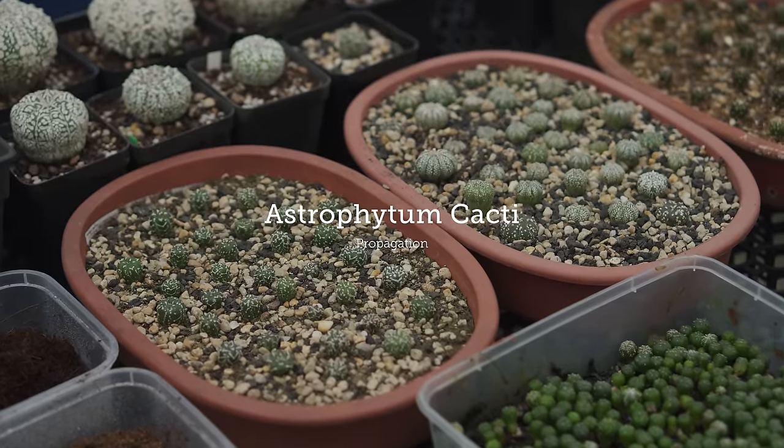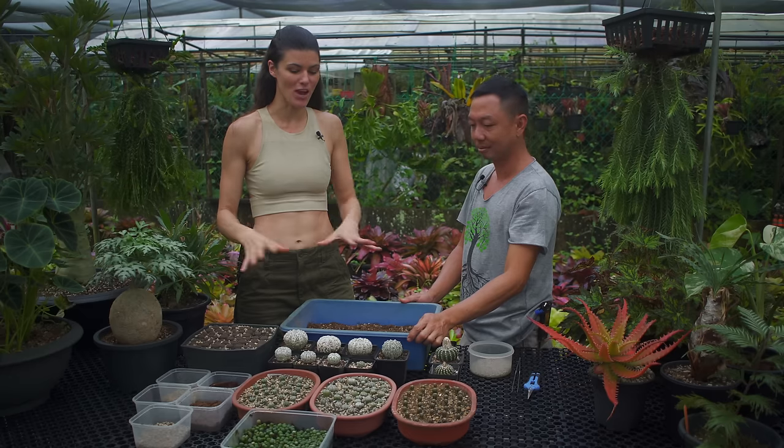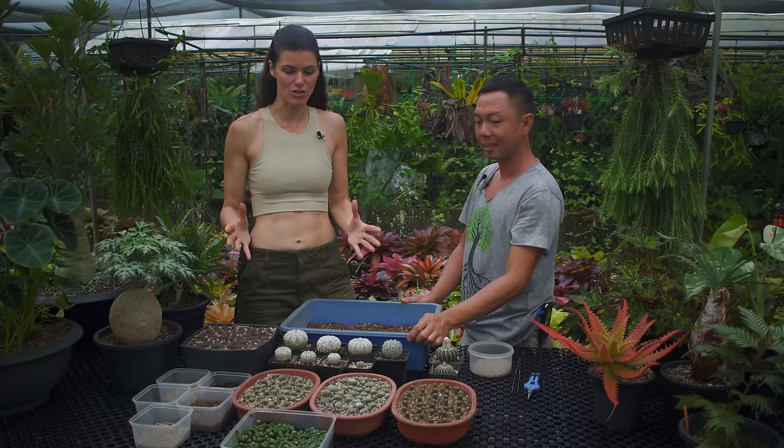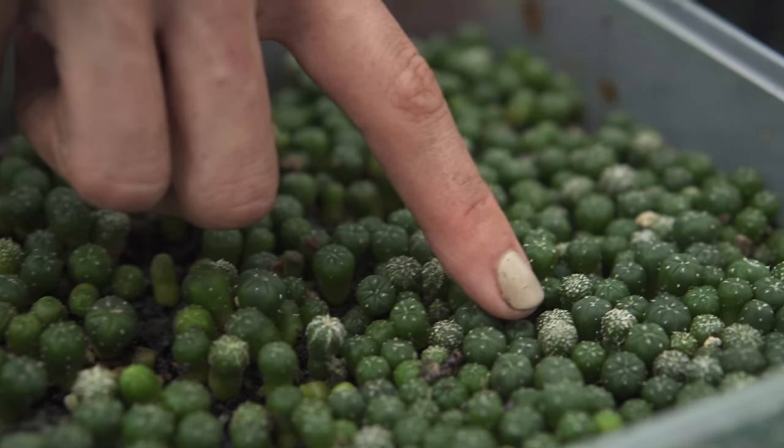We're going to talk about cacti propagation and you have some astrophytums here which are looking so flush, and you grow them by seed.